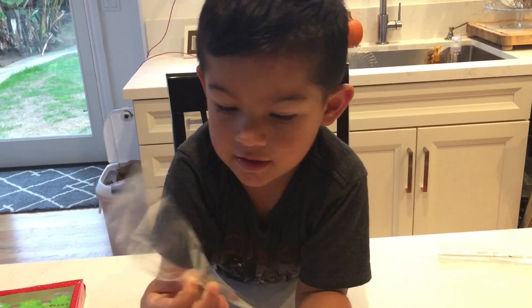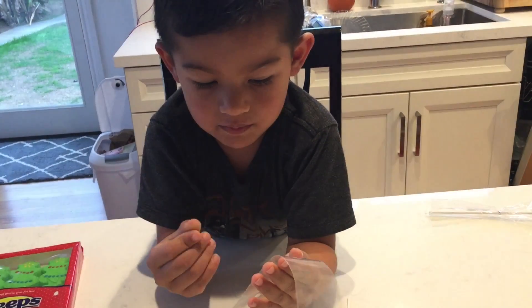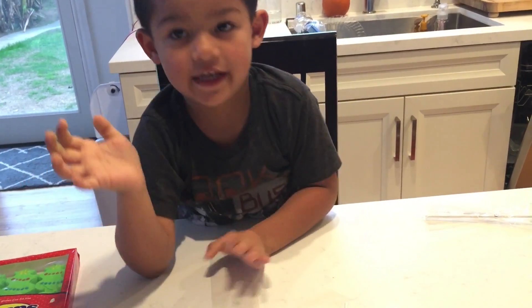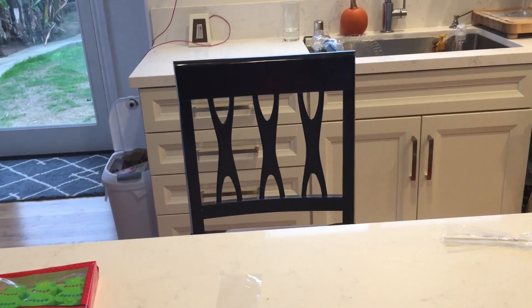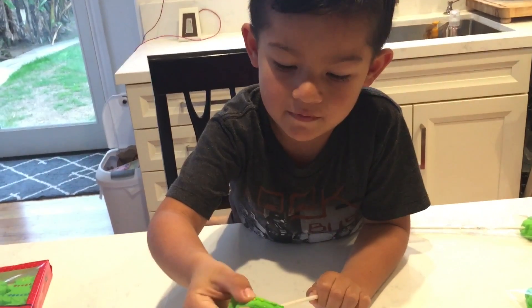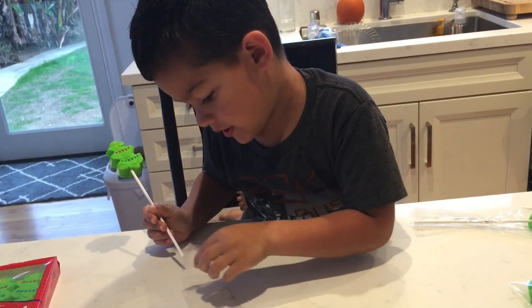Do that baggie. You get the baggie. Can you wait for me guys? And you shove it right in, and you put it in the baggie.